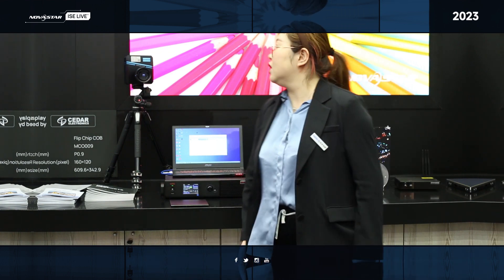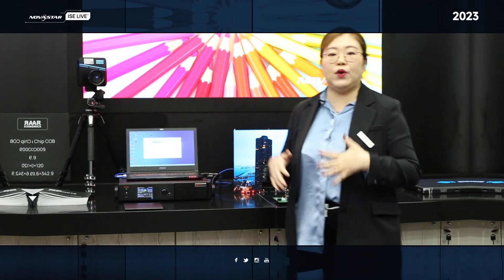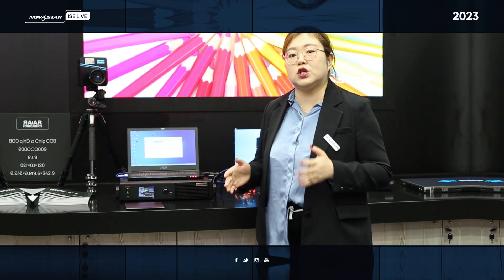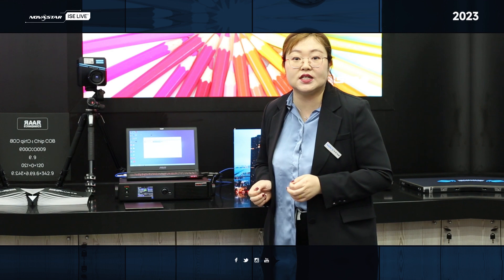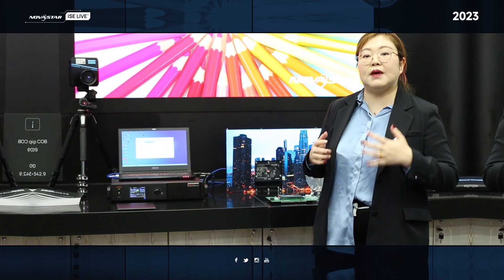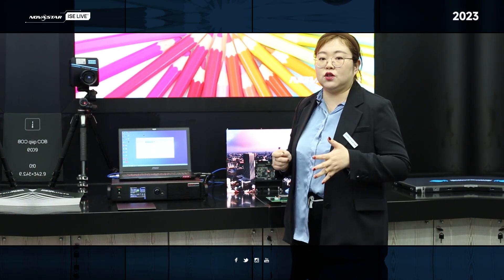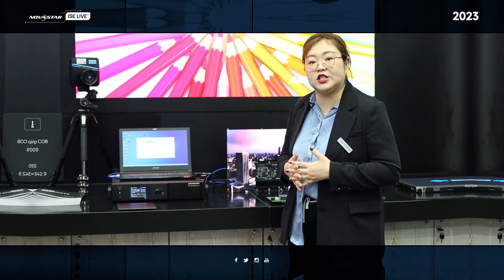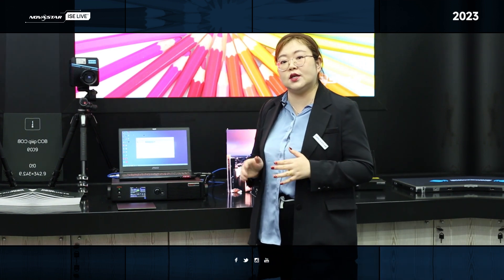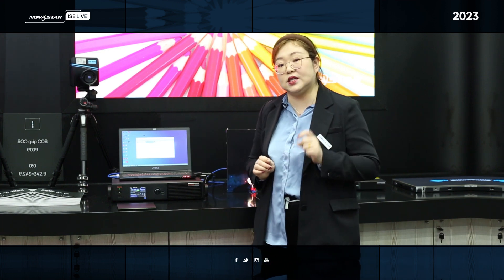So what we have done for this: firstly, we have the molding inspection, which means we can do the auto calibration on the production lines. And what's more, we have the gray scale calibration method, and also this new industrial camera which can do the CoB calibration. Generally, when we do 4K resolution calibration, we need 4 hours. But right now we just need 40 minutes.